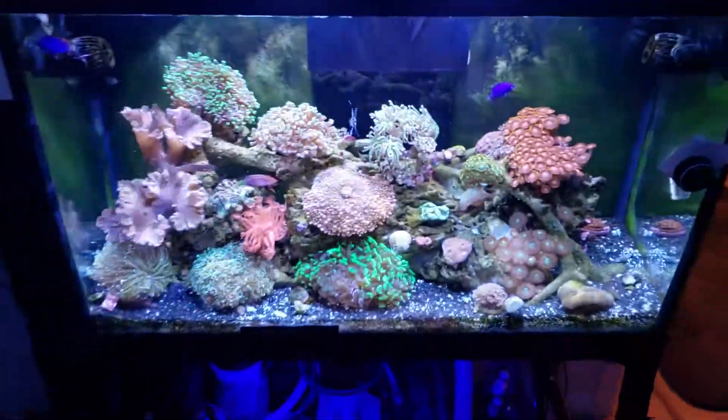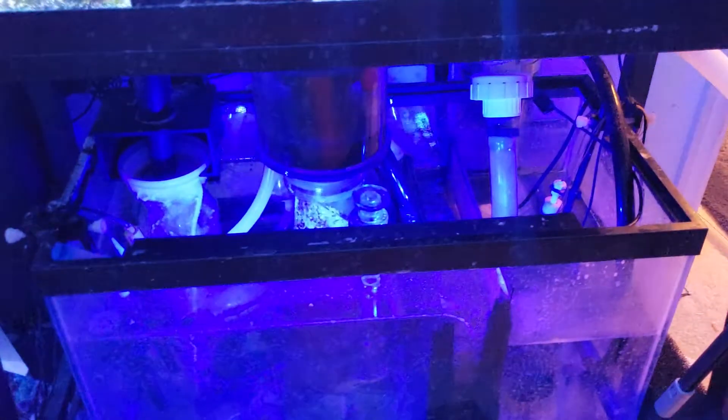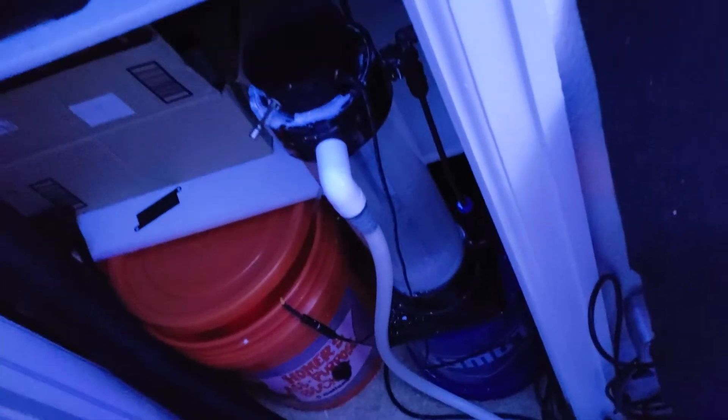Alright folks, that's the 29 gallon reef. You can see the sump — all that fun — the Apex and all that is on the wall over here. The ATO and all that's down here, calc reactor.